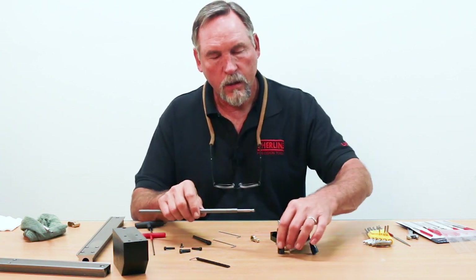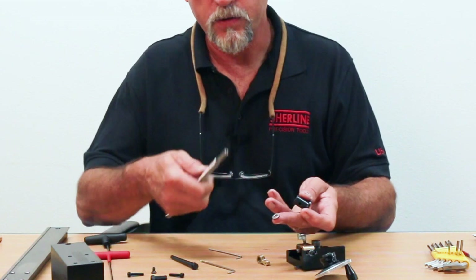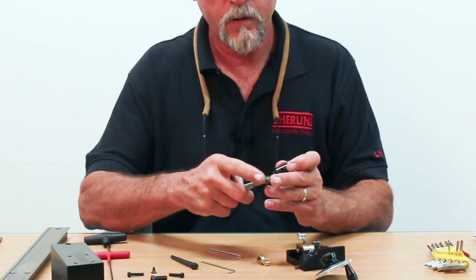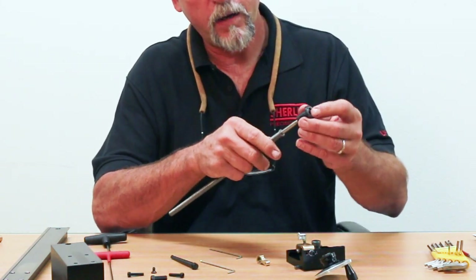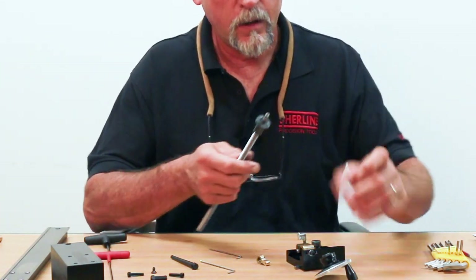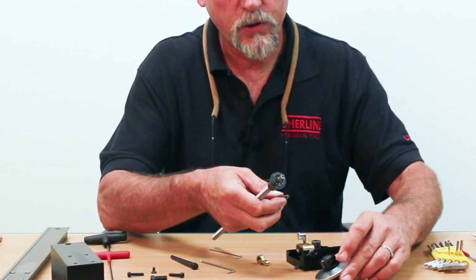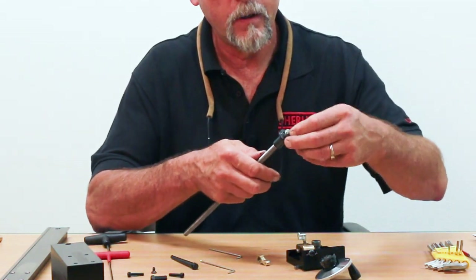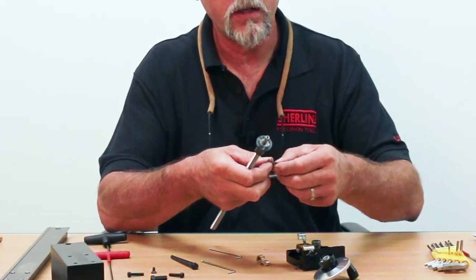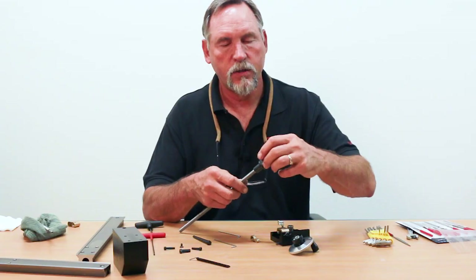Now we'll put the hand wheel back on. It has a washer that goes up against the shoulder — that washer has to be there, so put the washer on first. Then put the thrust collar back on; the needle bearing is still inside there. Then we have the top washer that goes onto the needle bearing. On this particular one we have a shim washer — some machines have the shim washer, some don't. If it's there, use it; if it's not there, don't worry about it, it's just for spacing.